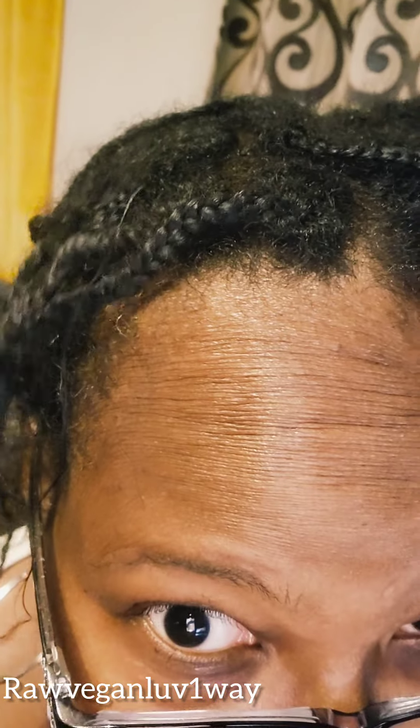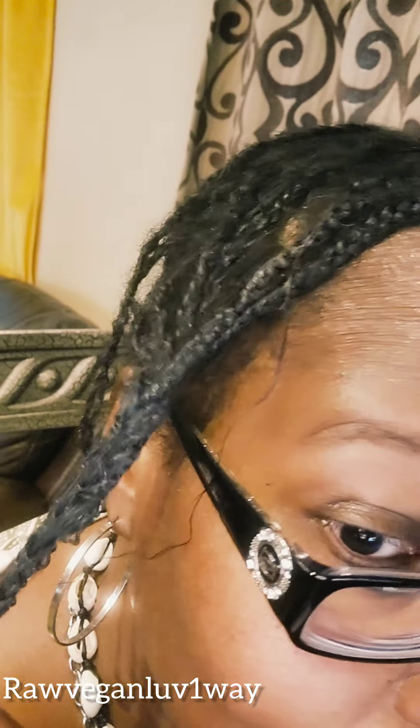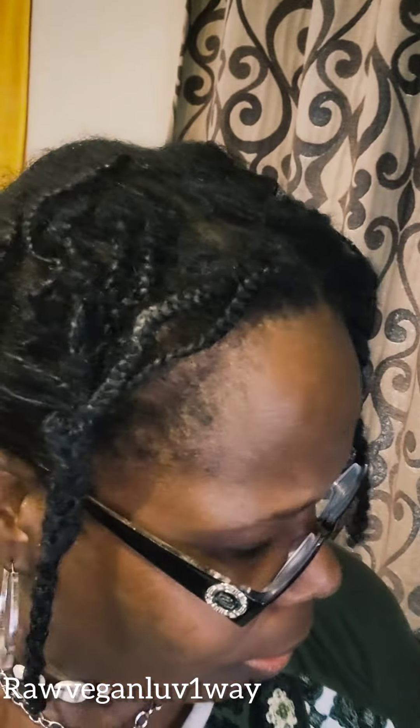I think I'm gonna do a twist — I'm gonna do twists next. And this is from the wig that I just took off. Wow.